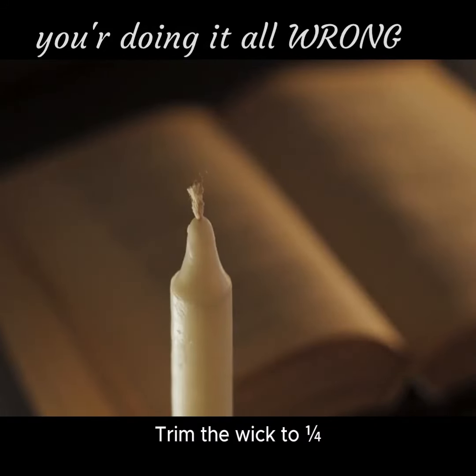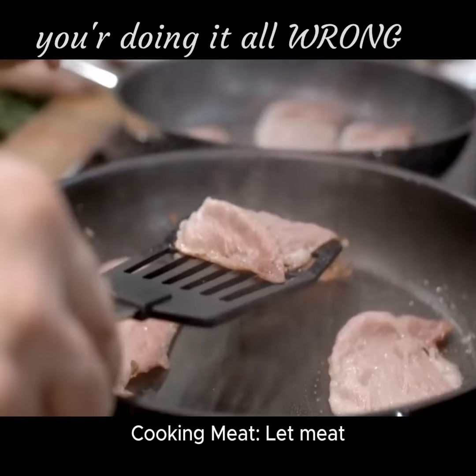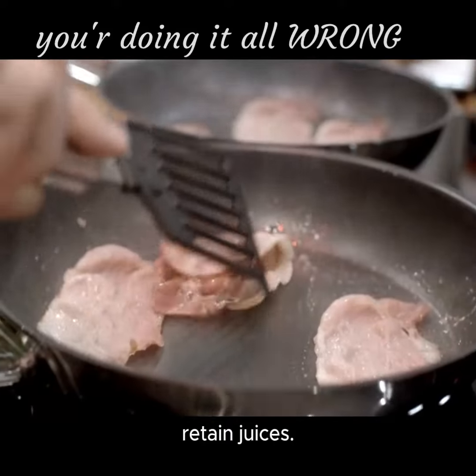Lighting candles: trim the wick to a quarter inch before lighting to prevent soot. Cooking meat: let meat rest after cooking to retain juices.